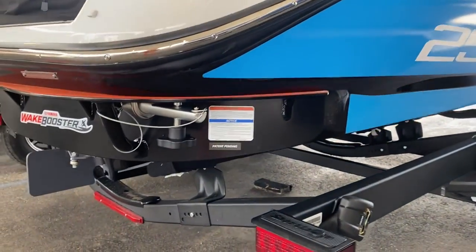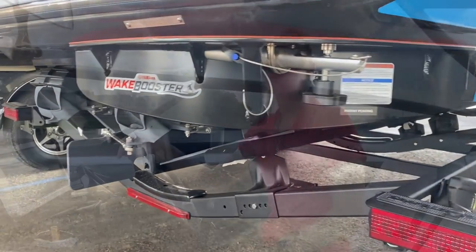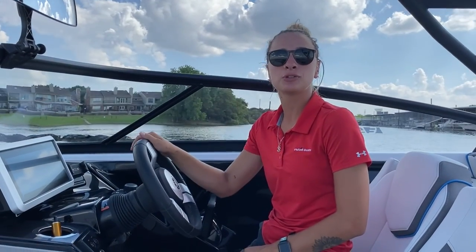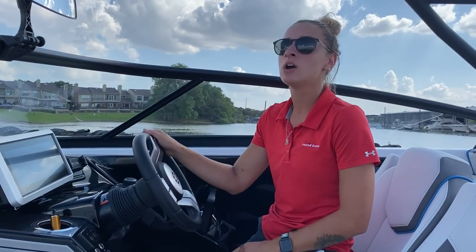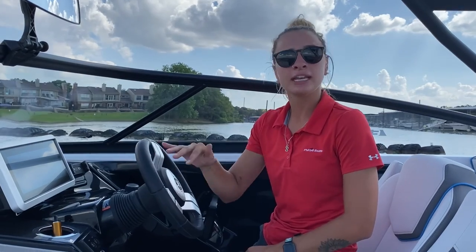You don't want to attach it while you're on the trailer — you want to do it while you're in the water. There are two ways that you can use your Wake Booster Kit. You can have your ballast bags all the way full, all three of them — your port, starboard, and center ballast bag — or you can use your Wake Booster Kit without any ballast.